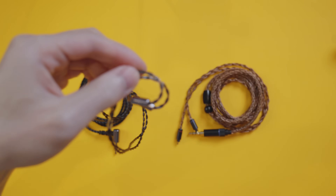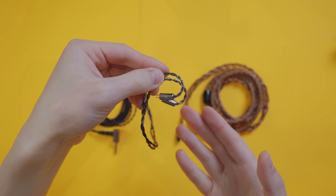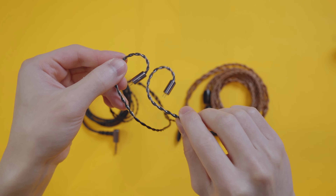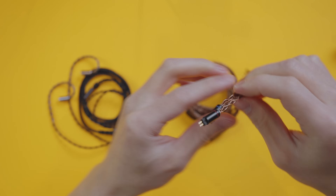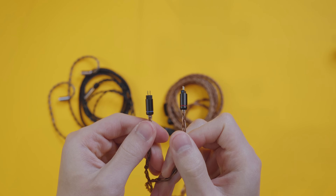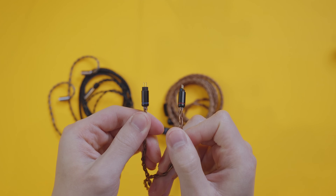Now before we get into the big topic of sound quality, let's go over some details about cables. The most common type of cable you run into is called the two pin cable — there are two pins on the connector. You can tell which is left and right by looking at the markings on the connectors. However, not all cables have those and some use a red and blue indicator system instead: red for right, blue for left in general.